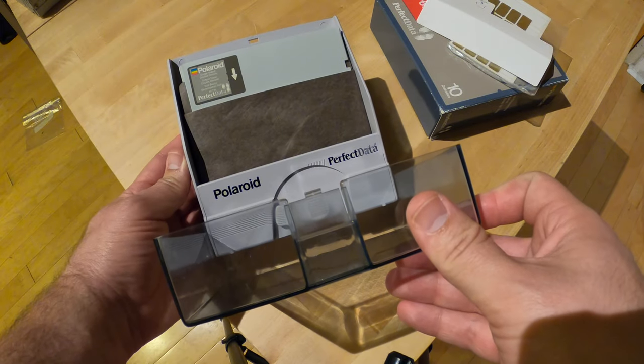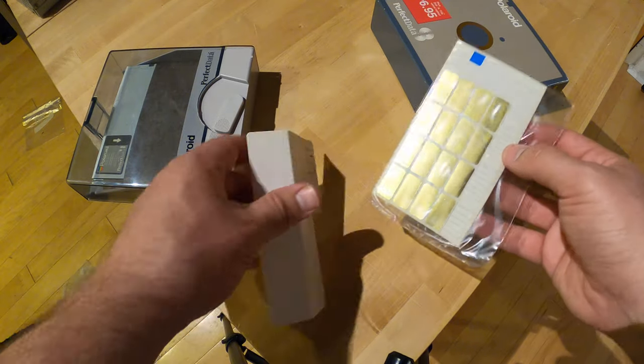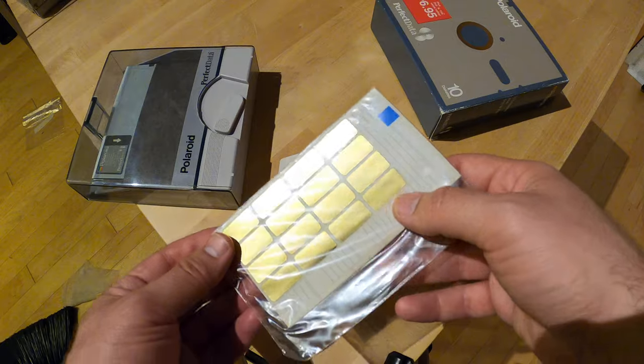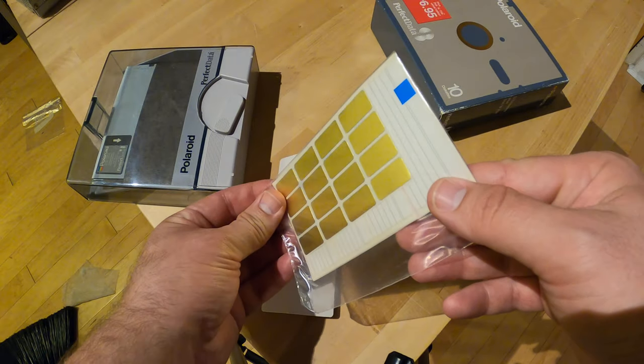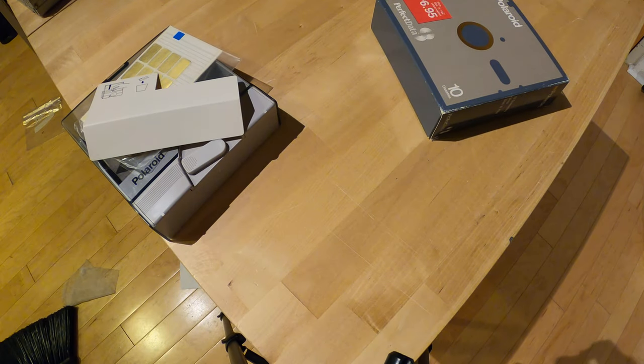There you are — Polaroid Perfect Data, ten disks. And with the gold copy protect label, it really polishes off the color scheme. I did like the yellow color scheme.